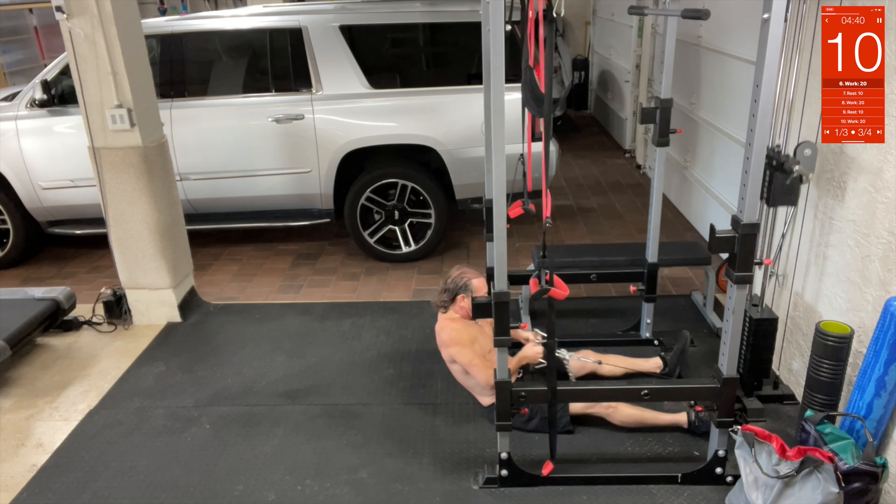Alright, moving out here to toe touches. Sit right here — legs up, toe touch, straight up, touch the toes. Try to keep your legs straight, bring your hands back and touch behind — so it's touch, touch, touch.